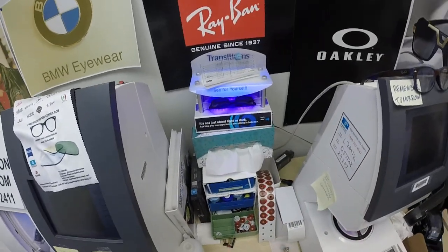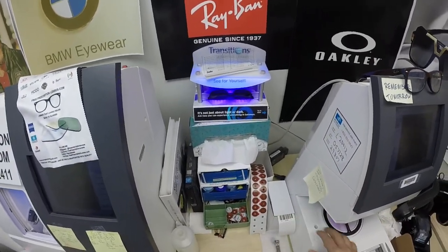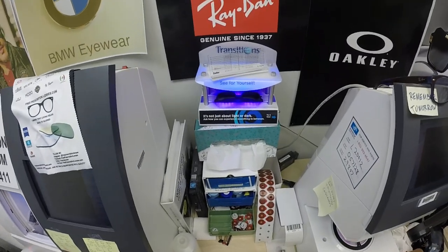As you can see, it takes about 30 to 45 seconds for the lenses to darken — a little bit longer when you come back inside, 45 seconds to a minute, maybe a minute fifteen.